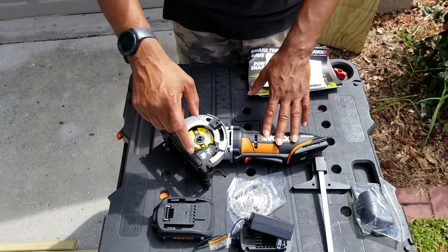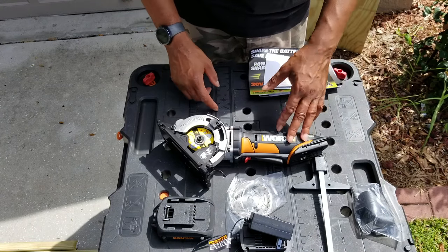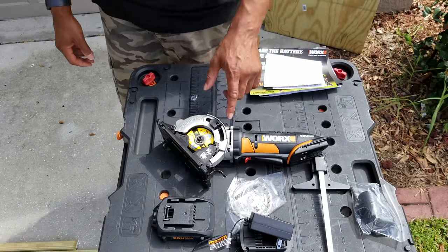So what we're going to do now is go ahead and get the blade on, attach the blade, throw on the battery, and then we're going to get down to business. I'm excited to actually use this one — it's going to be a lot of fun. Let's get it all put together.